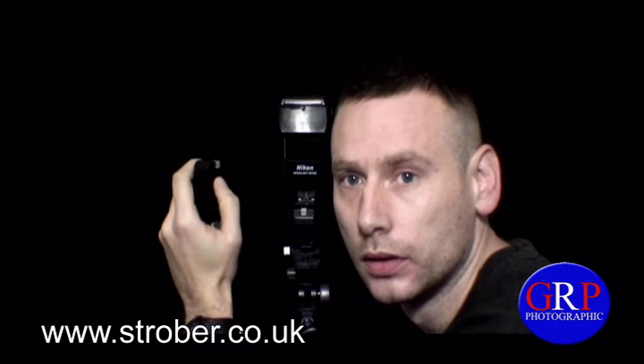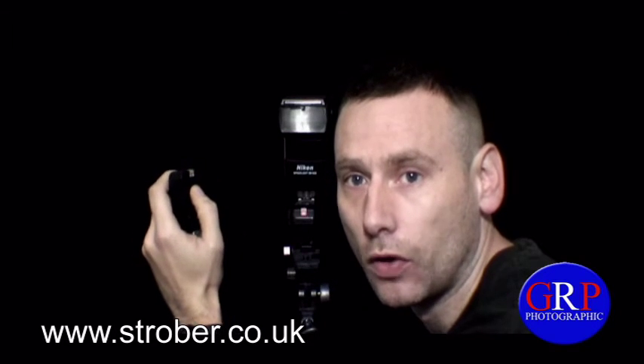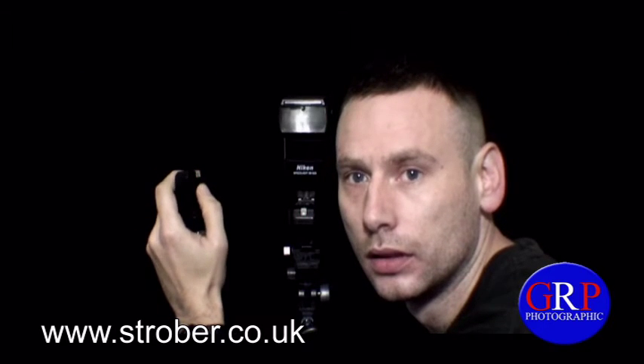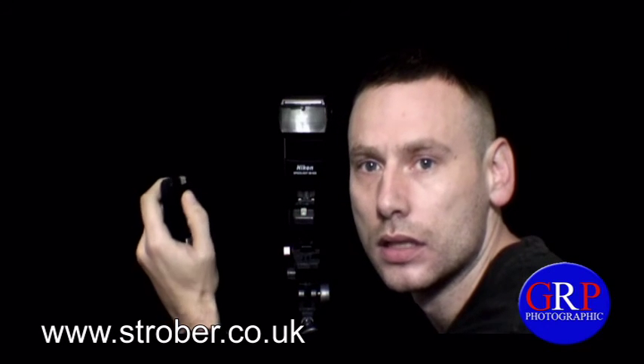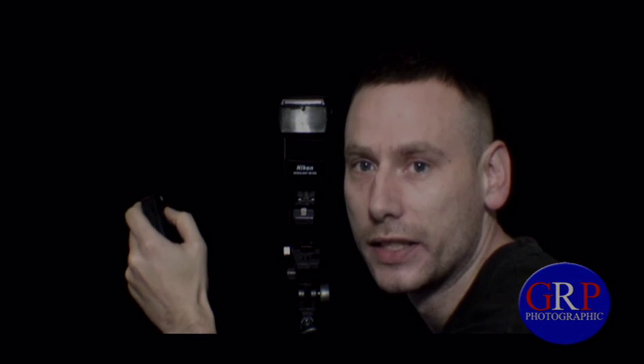One, two, three, four, five, six, seven, eight, nine, ten, eleven. Come on YouTube, you've got to see it — it's a professional radio trigger.